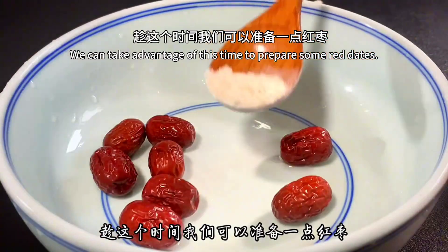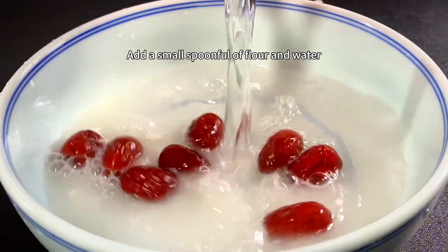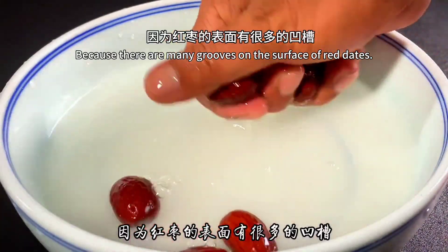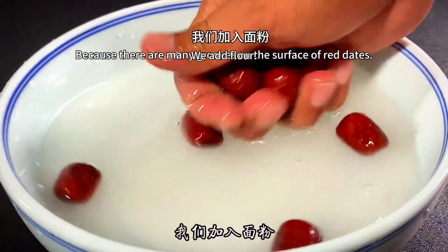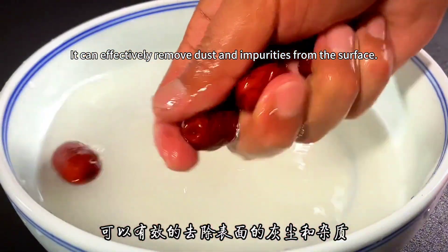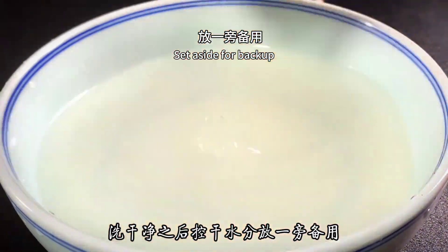We can take advantage of this time to prepare some red dates. Add a small spoonful of flour and water to wash them. Because there are many grooves on the surface of red dates, adding flour can effectively remove dust and impurities from the surface. After washing, control the moisture and set aside for backup.